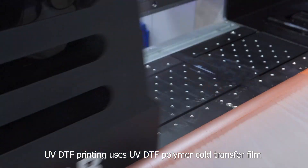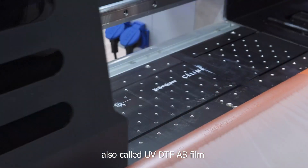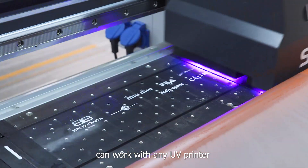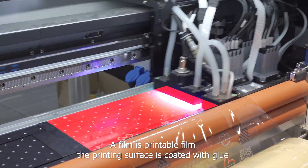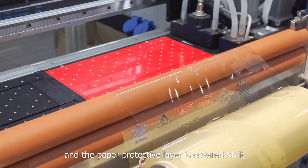UV-DTIF printing uses a UV-DTIF polymer called transfer film, also called UV-DTIF AB film, and it can work with any UV printer. The A film is the printable film — its printing surface is coated with glue and a paper protective layer is placed on top of it.